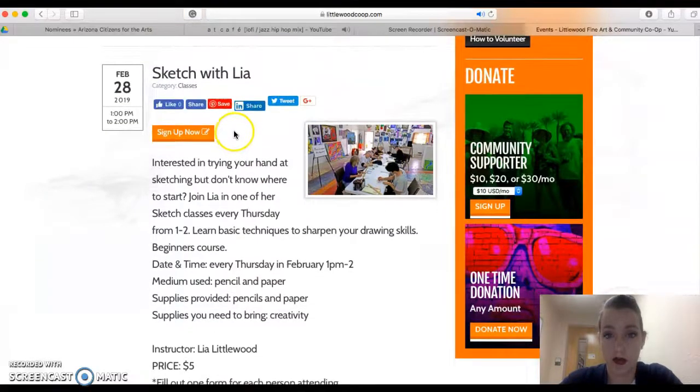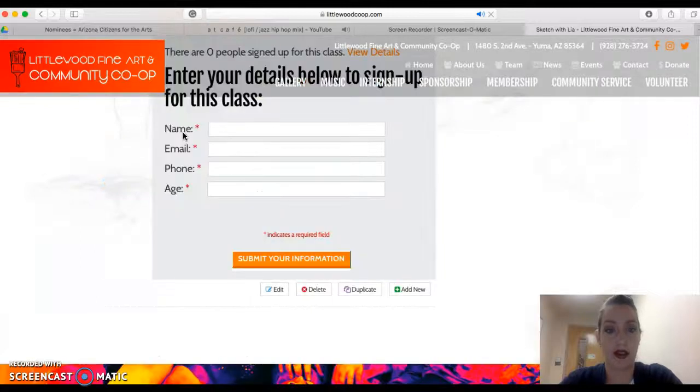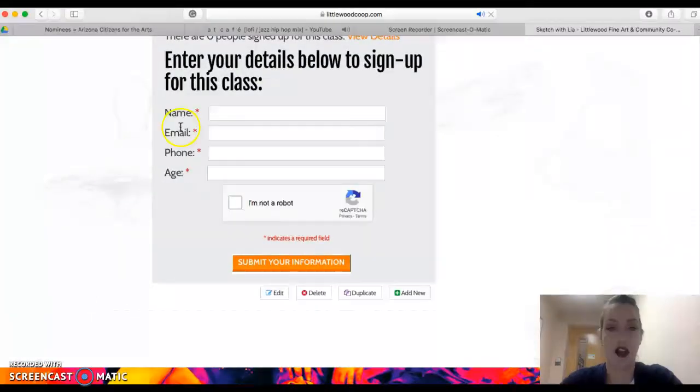If you want to sign up for something like this, you're going to click on the Sign Up Now button, and then right there you put your name, email, phone, and age. The main reason — really the only reason — I need that email address is so that I can send you reminders a couple days ahead of the class.